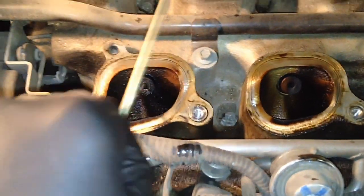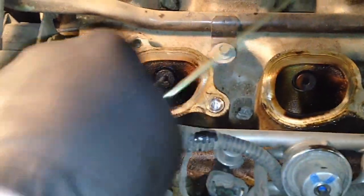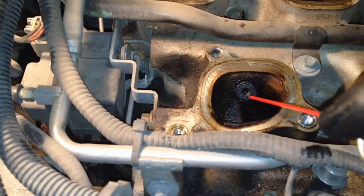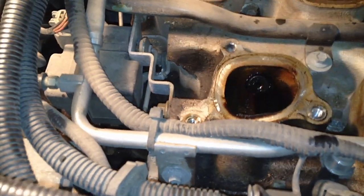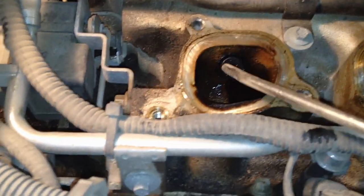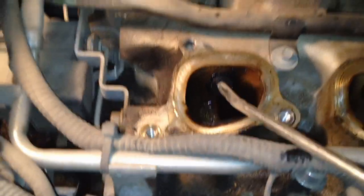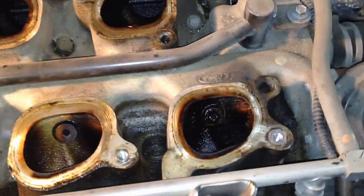Use a thick coat hanger - it fits in there pretty good if you have nothing else. Move it around, punch the bore, wallow it out a little bit. Then take some throttle body cleaner, get it down in there. If you have air, put it through and watch the other ones - they're going to spray out. Make sure they're all punched out and cleaned.